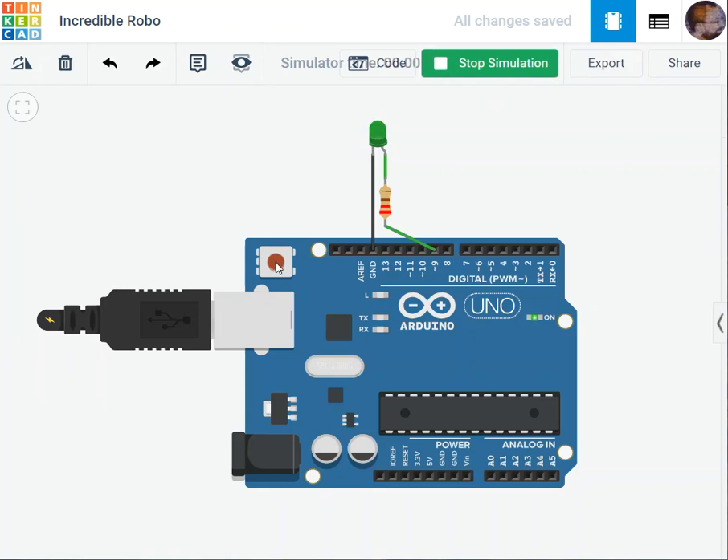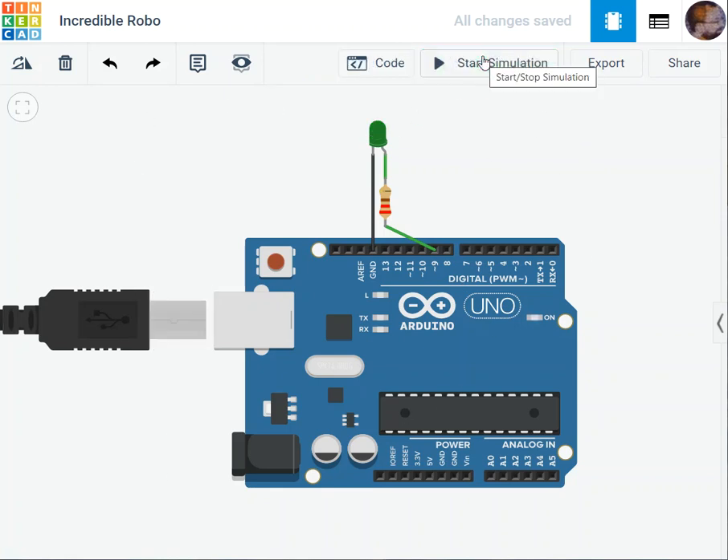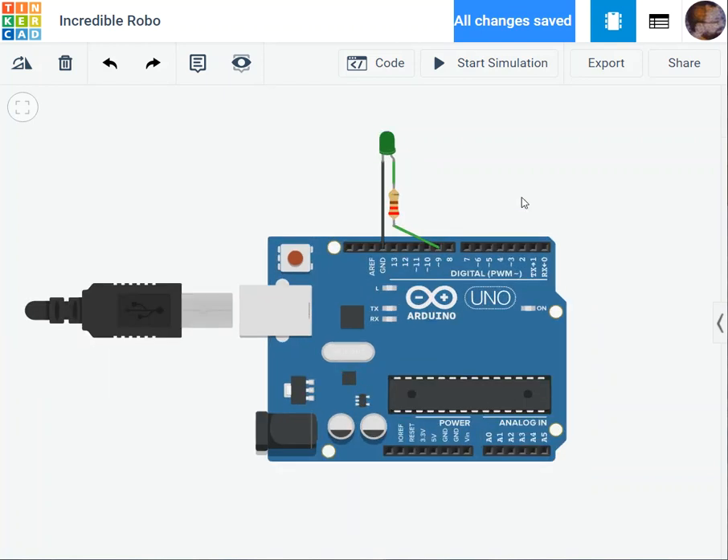You can always reset from the reset option shown here. The project is also auto-saved. This is the main idea of this session — getting familiar with Tinkercad. Later on we'll go into more details. Many thanks, take care.